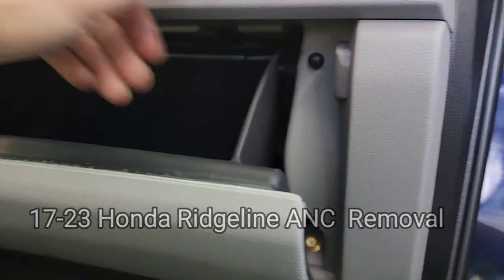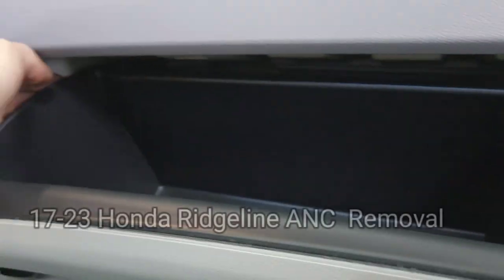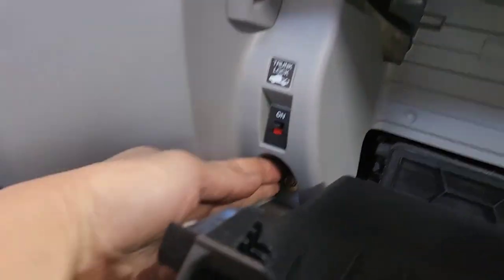I'm going to go to A and C. What you want to do, you want to press both hands right there. Press this and that, and then pull it down right there. You got to use two hands. Once you get everything down, you got a 10 millimeter right there, and a 10 millimeter right here.